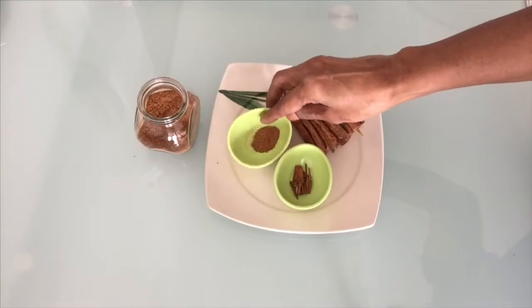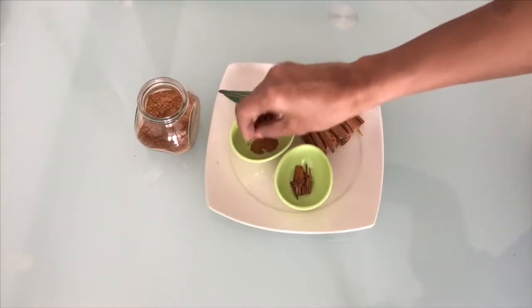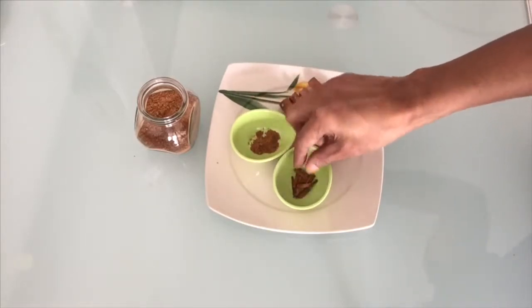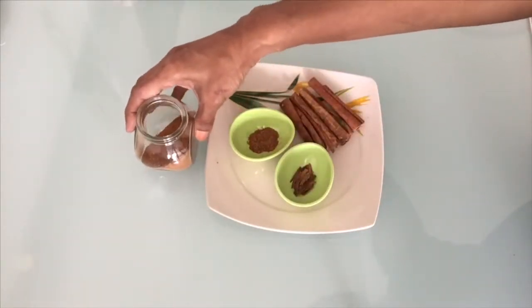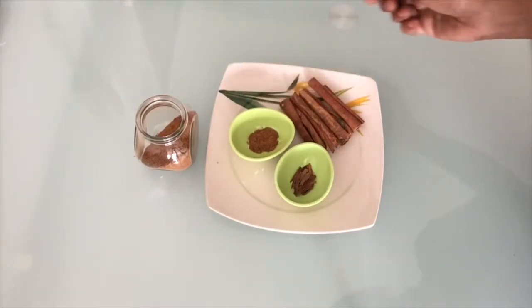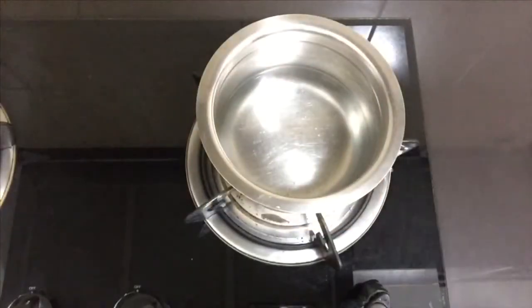We're going to mix it up and put it in a bowl. If you want to mix it in a blender, you can store it in a bowl. I will put it in a bowl — put in half a spoon.